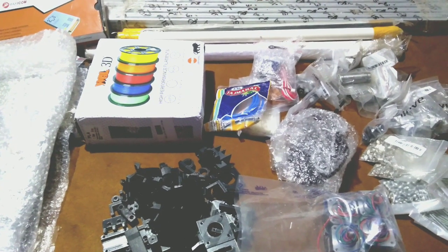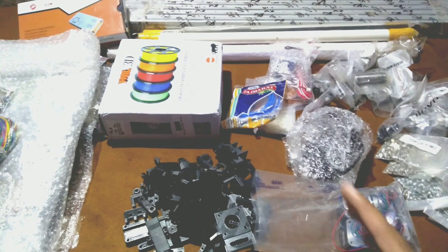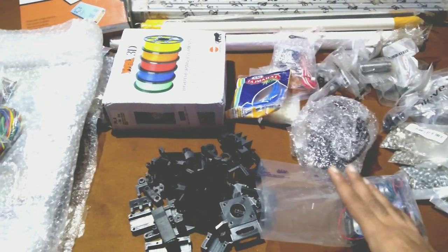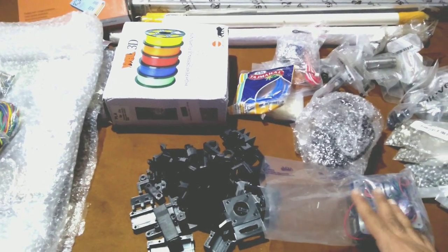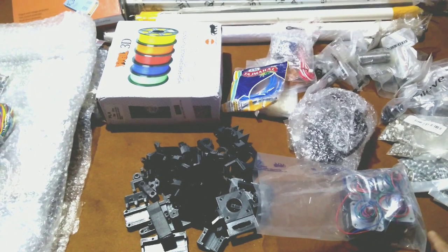I always wanted to have my own 3D printer so that in future, whenever there is a need to print some parts for my upcoming projects, instead of wasting time I can quickly print them in-house.